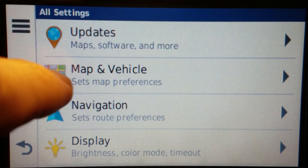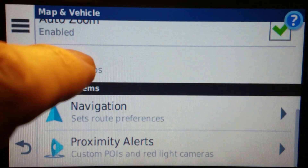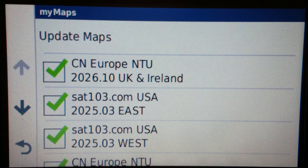Hello good people once again. New maps for March 2025 for the United States — available now for download at sat103.com. If you would like United States maps for free, go there and download it. Easy enough.